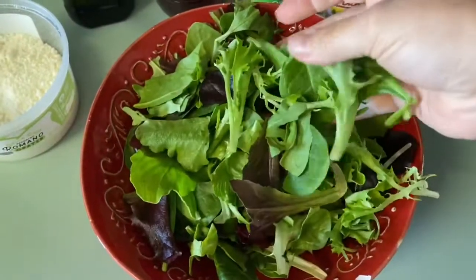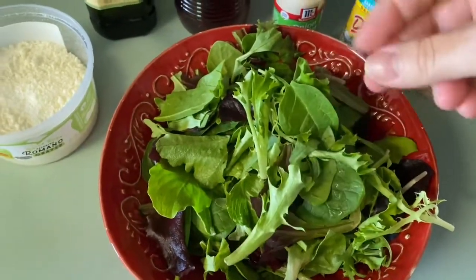Hey Nicky, what do you eat on your salads? Let me show you. Get this lettuce right here — it's the mixed greens. Always get the organic one because that's what I'm told to do.